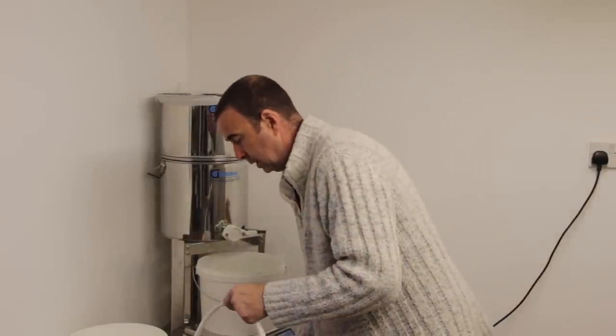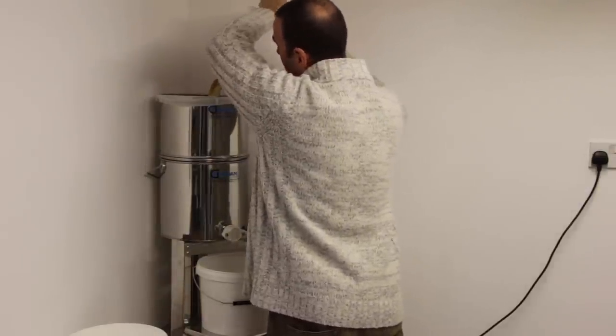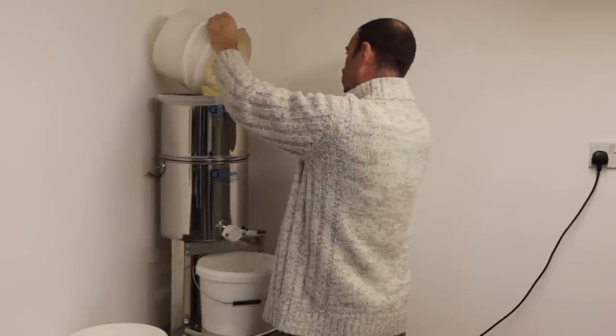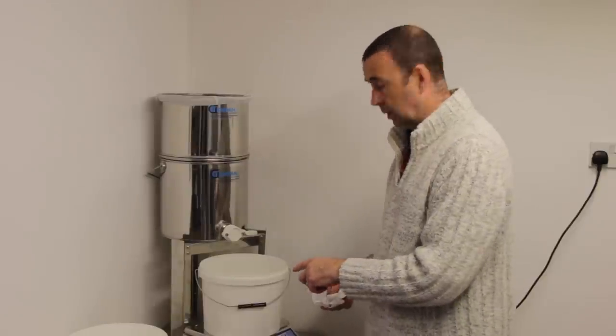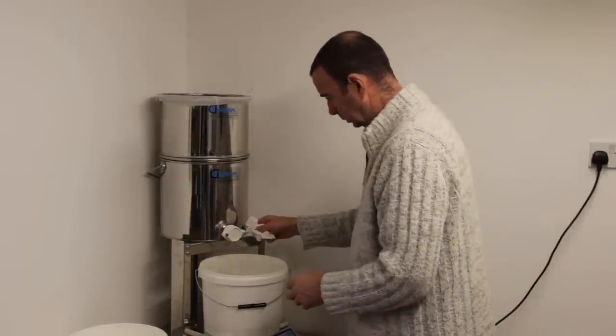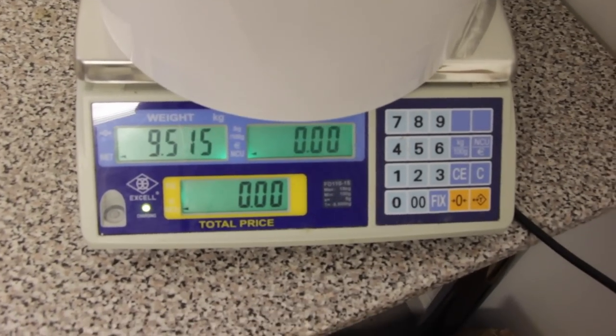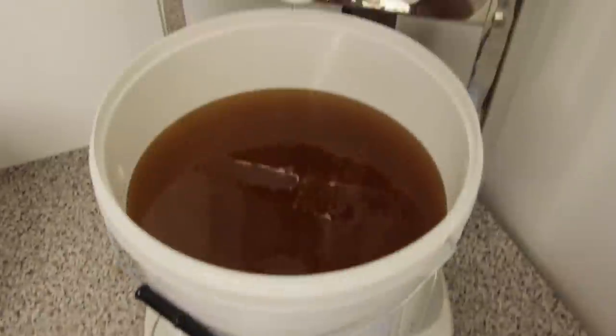I'm getting the first bucket through the strainer and measuring out 10 kilos of honey. Once both 10-kilo batches are done, they're going back into the Appy Melter to be raised to 150°F and held there for 15 minutes, then rapidly cooled in the large refrigerator in the garage so we don't do any damage to the honey.